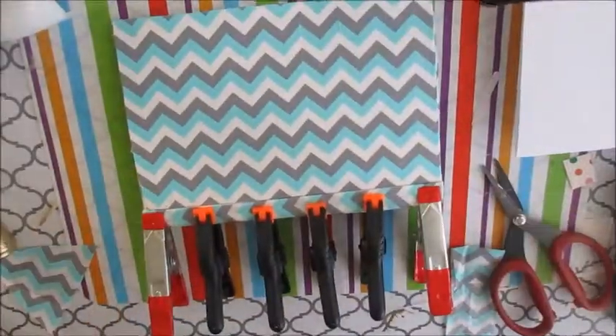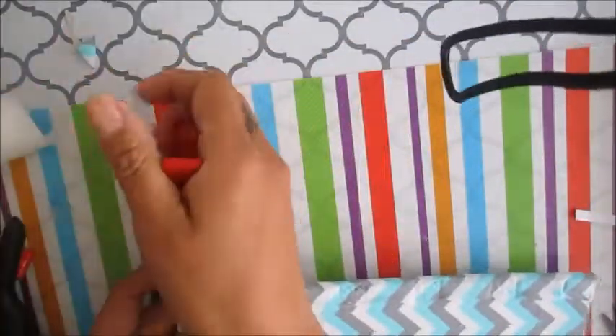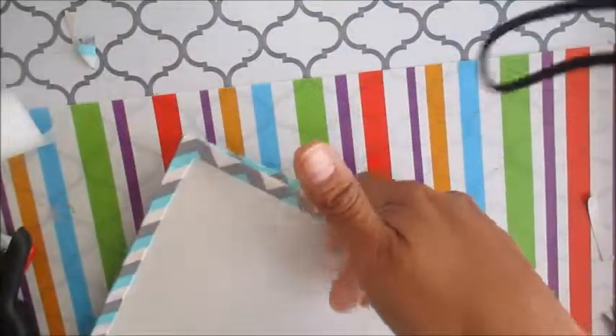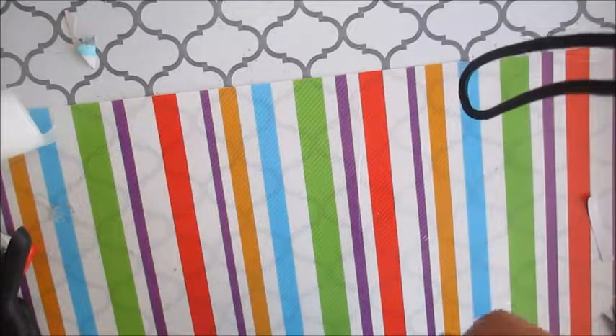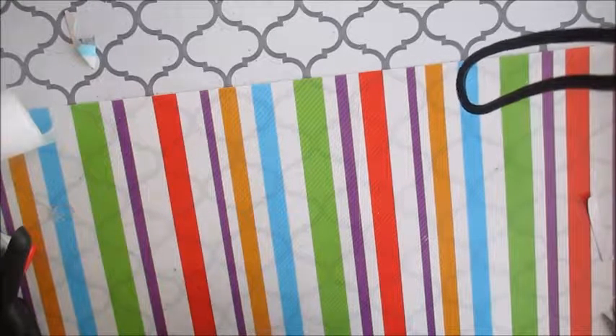As you can see, there's the folder with the acetate window, and there's the little pocket inside. Once it's dried, I'm removing the clamps. When you open it, this is what it looks like — it stays closed and you have to physically open it. There's a pocket here, and this is where the registration is going to go.